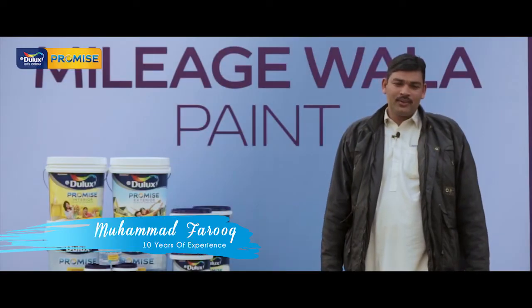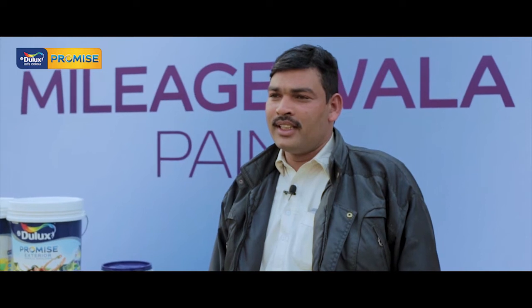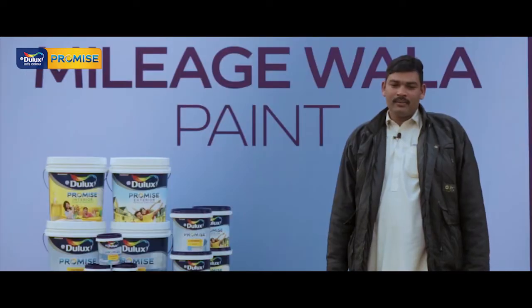My name is Ahmed Farooq. I've been working with ICAE for about 10 years. The white is also very good and it gives good finish. There's no need for additional primer or anything else. I want to say that the ICAE Dulux Promise is more and more impressive.